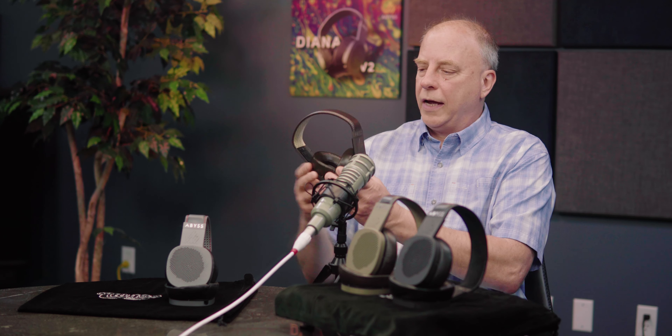In terms of soundstage — where the soundstage gets deeper and wider as you move up the line — with Diana V2 versus Diana Phi: the soundstage on Diana Phi, because it has a similar driver to the AB-1266, presents itself about a half meter outside your head in a dome or circle around your head. It's great that it stages outside your head.